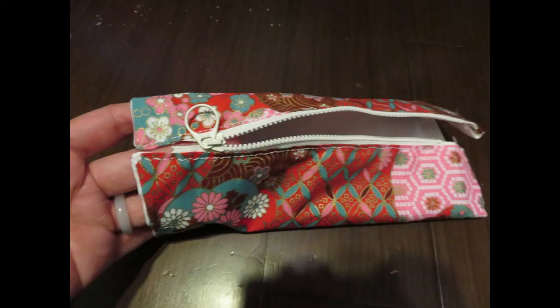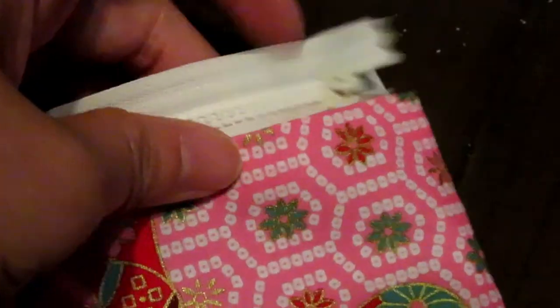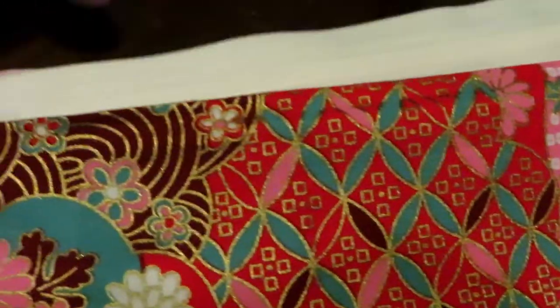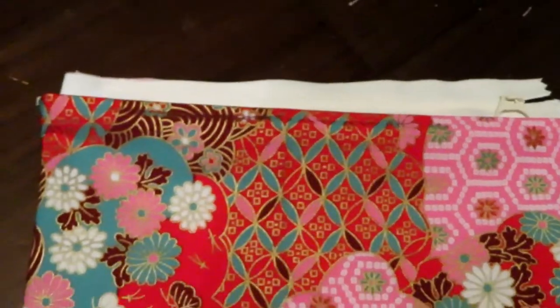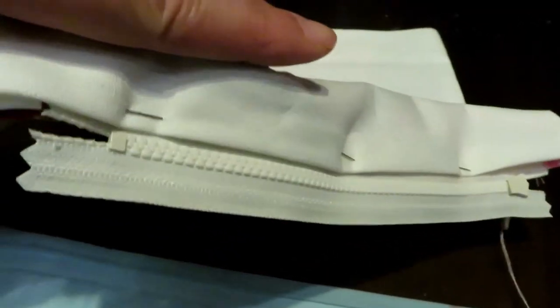You can use the running stitch or the back stitch. The back stitch is stronger, so I recommend using the back stitch if you want to hand-sew. You can use some pins to secure all three layers so it's easier to sew by hand.